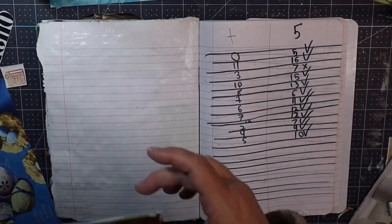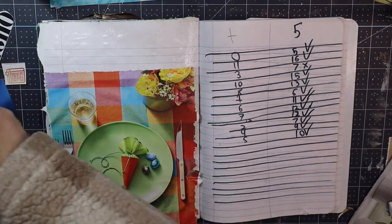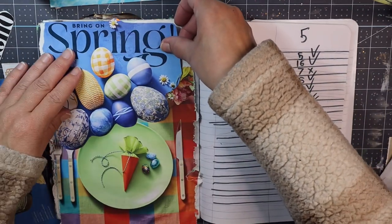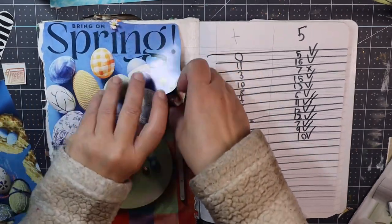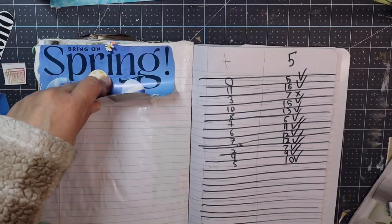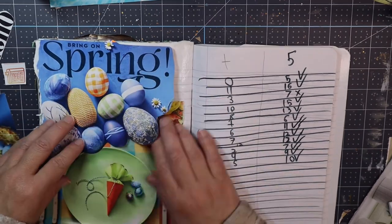Hi friends, it's Amy at Doki Doki Forest — welcome! I'm so glad you are here. This week it's time for some serious gluing — that's not serious at all, we're going to have some fun, and I am so excited to be gluing away this week.